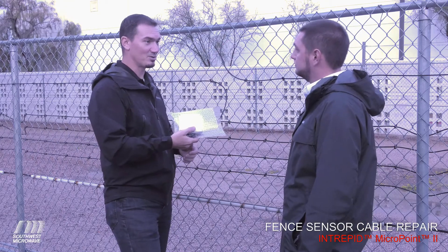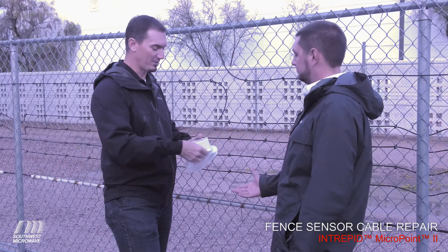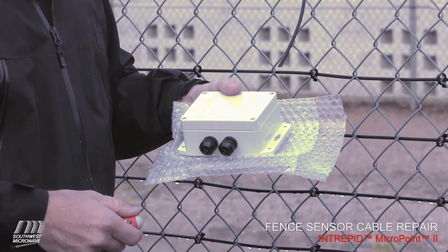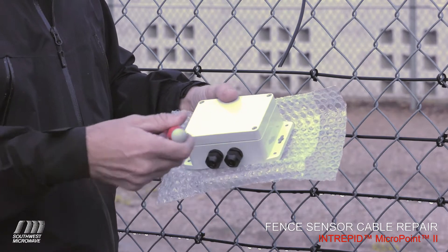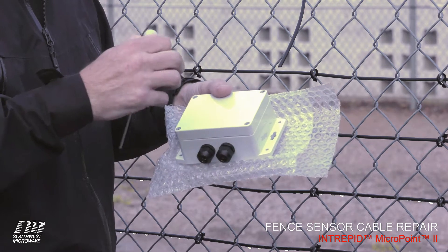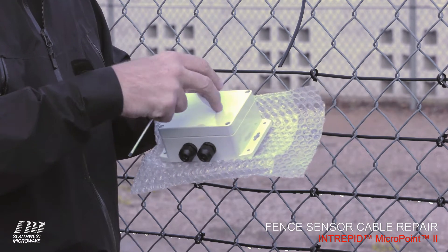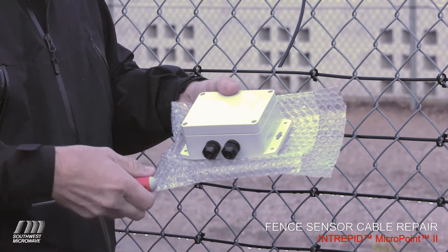Here is a splice unit 2 for the Intrepid MicroPoint 2 system. When you first open these, you're going to notice a few things. On the MicroPoint 2 splice unit, there are four screws that hold the lid on. Underneath this lid there's a gasket that runs around to seal it from the outside elements. These screws are captured within the lid, so you don't have to worry about them falling out or getting lost in the rocks — that's a nice feature.